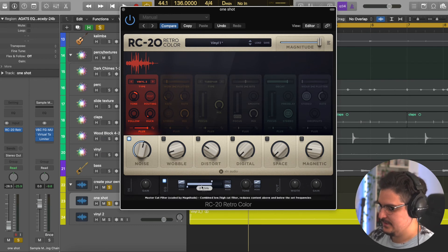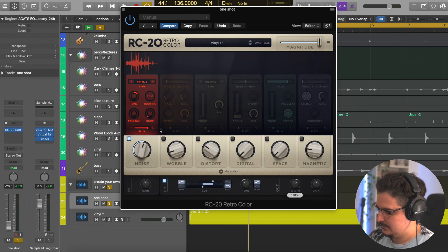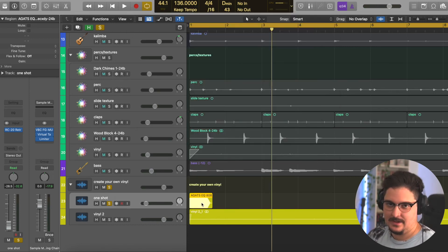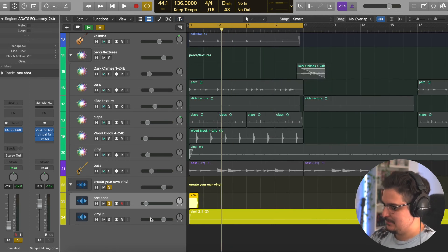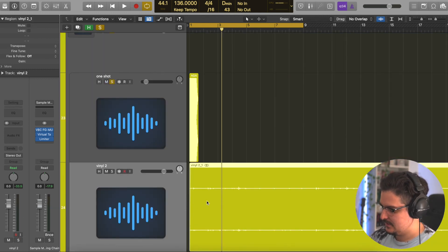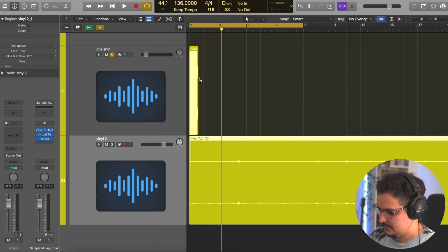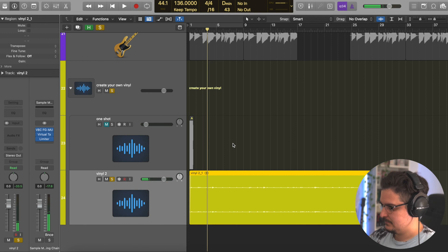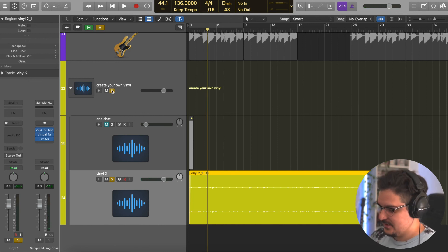Then you can actually control the tone of the vinyl. I like to leave the tone down a bit and the width up a little bit with some ducking. To get rid of the one shot hit at the beginning, just bounce this track into a new track and cut out the beginning of that hit — and you're left with just the vinyl. Super awesome — that's a great trick for creating endless textures without having to do much else besides mess with RC20 with a one shot loaded up.